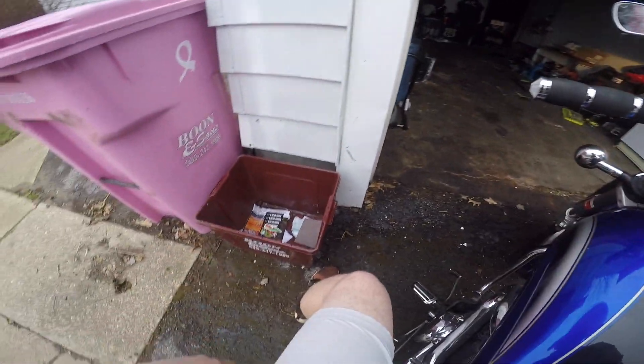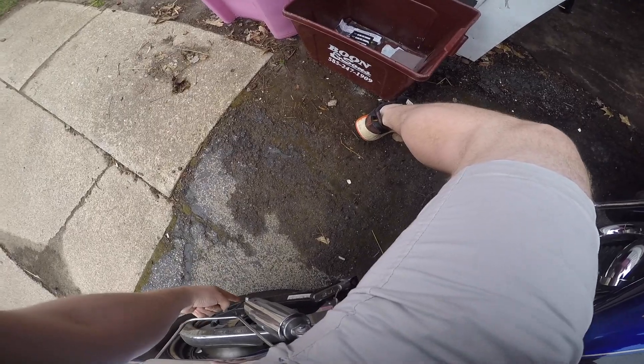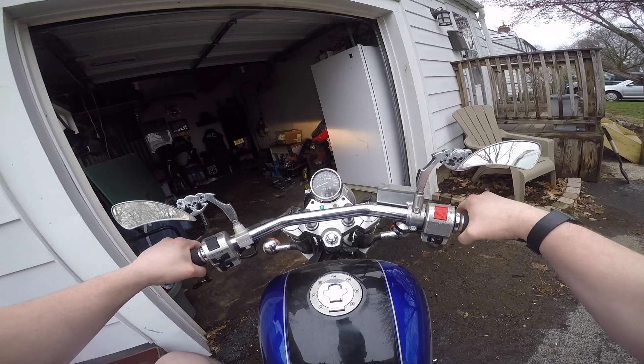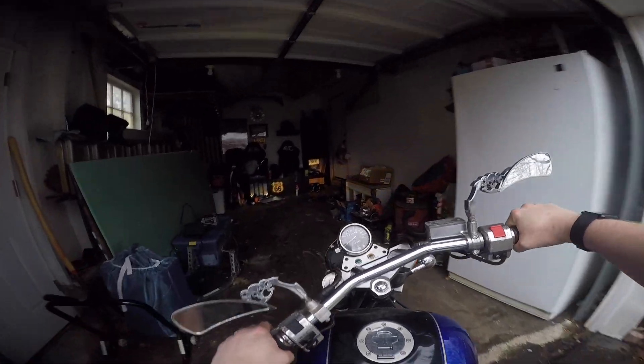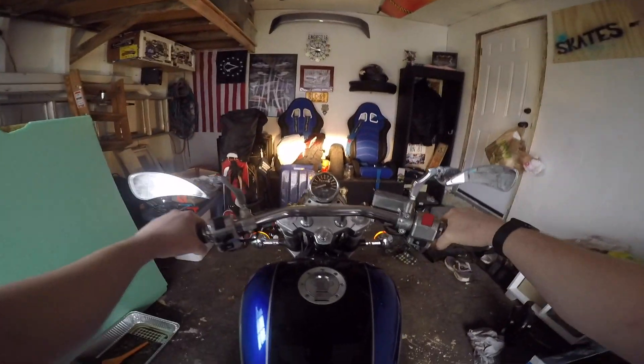It needs to get changed, simple as that. And then obviously the lights on the front, the lights on the rear, license plate's going right there — and that's that. Let's pull her in, get her up on the stand so she is ready for the next part of this build.